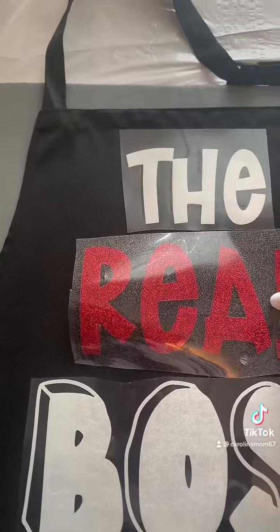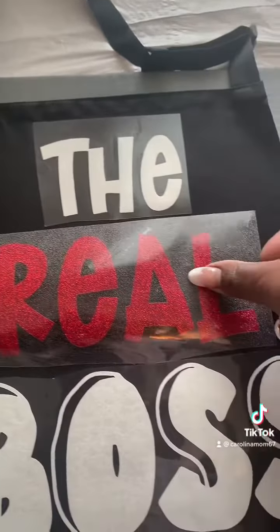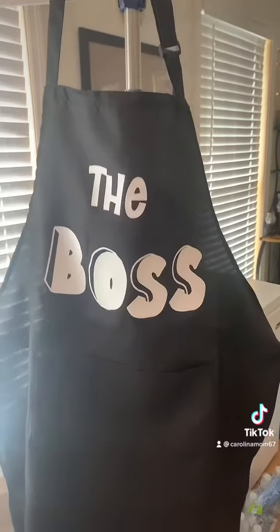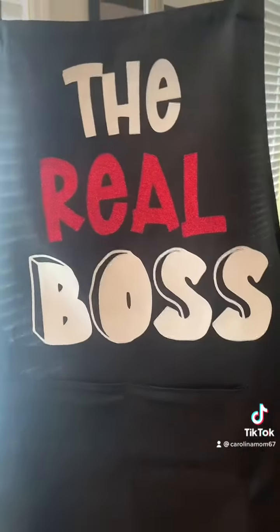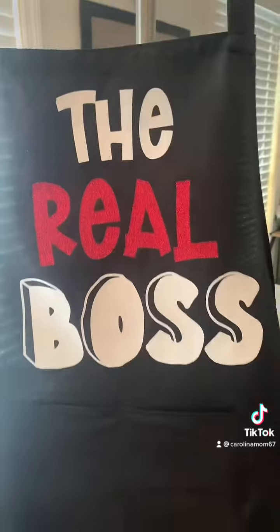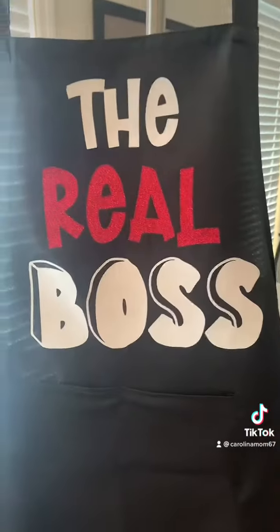There I am putting "the boss" on first, and then I go back and place "real" in between, and then I put the hot press on that. So there it is, all completed — his says "the boss" and hers says "the real boss." Isn't it cute?